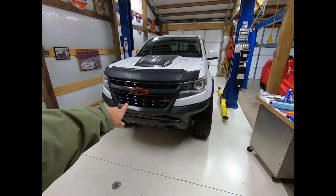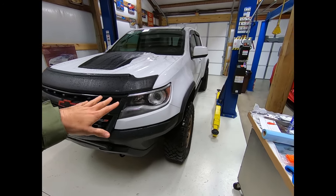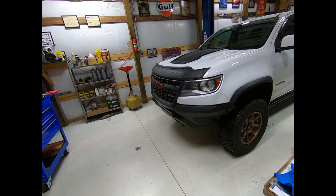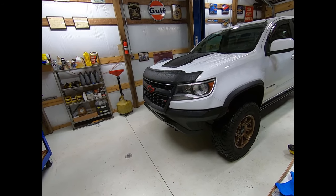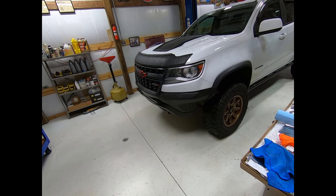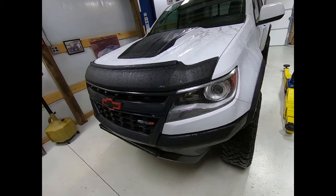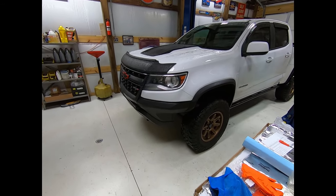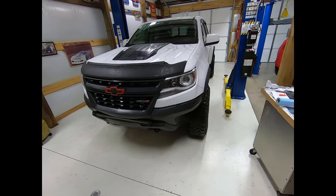This is the first video I'm aware of of anybody putting ZR2 bison flares on a regular Colorado. Keep in mind, the only thing done to this truck is a Ready-Lift spacer, and it's running a set of Alpha Command wheels from Peak Suspension — a plus-ten offset, so they're more on the conservative side, which gives just a slight poke to keep you from rubbing. The idea is to put the bison flares on with minimal to no trimming and hopefully no rubbing.